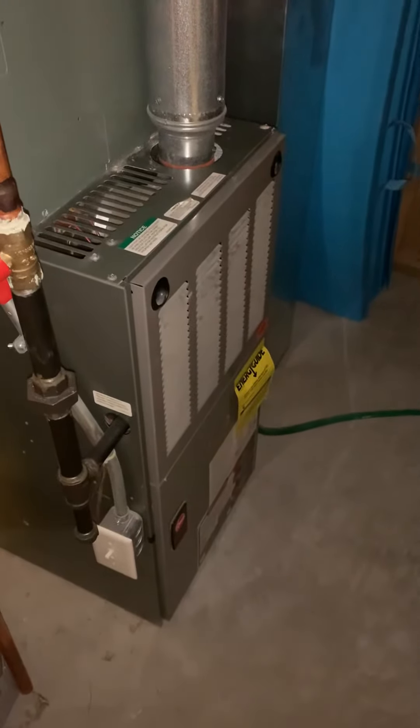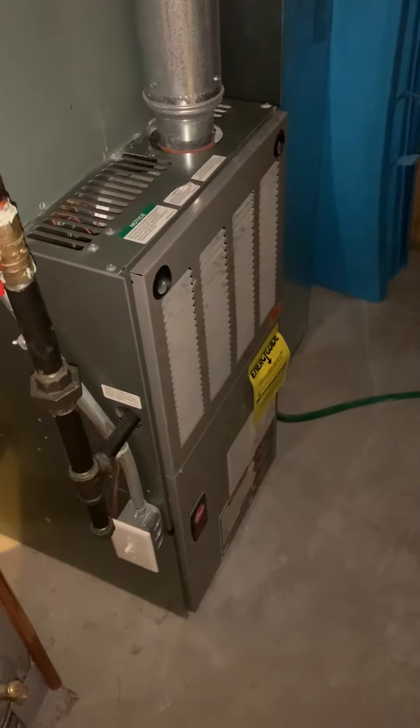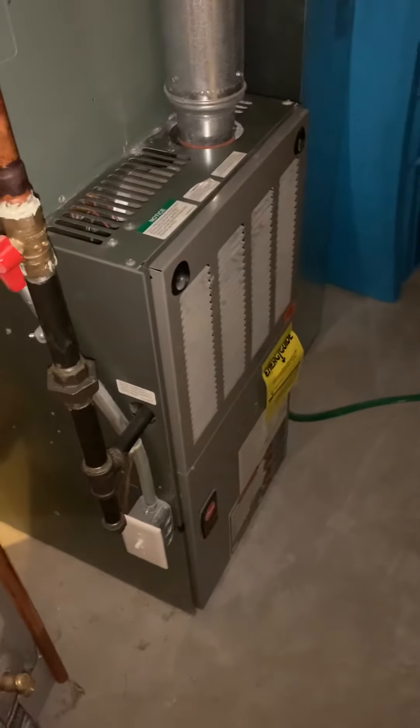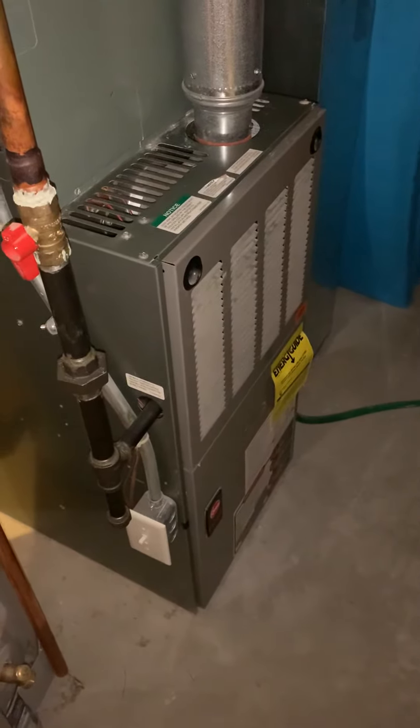Taking a look at a 75,000 BTU furnace. That's our pressure switch that's failing on this, and it's about 15 years old. It's been happening for quite some time — we'll cycle on and off.